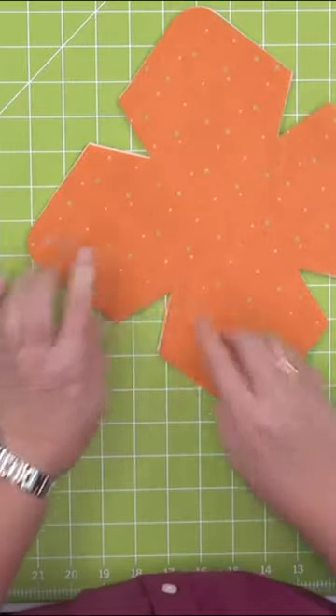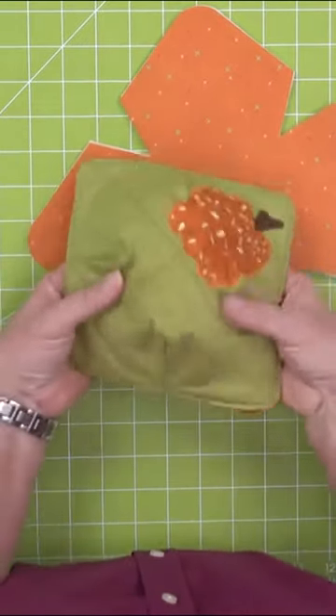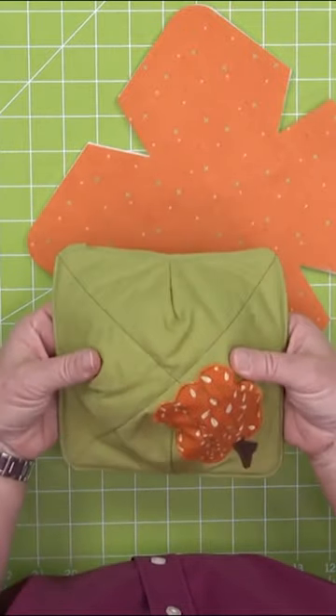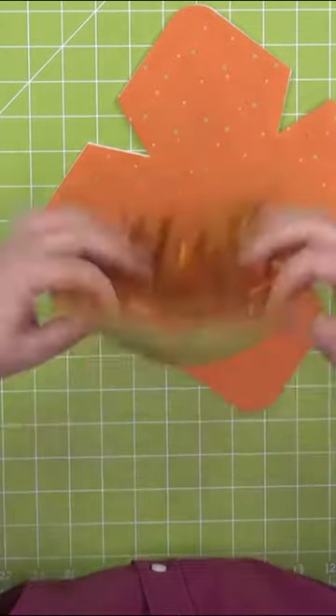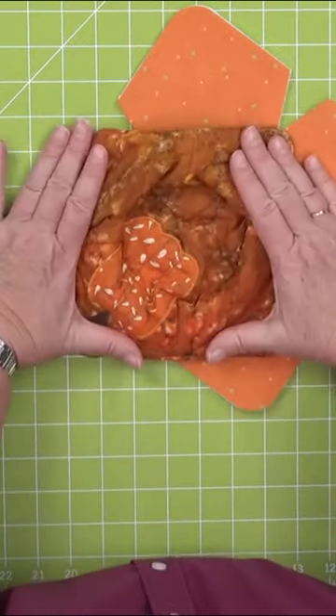I'm going to stitch down the middle, and stitch down the middle of this one, then turn and do the middle this way. That way your bowl cozy has some shape — it helps it make more of a bowl rather than a pancake.